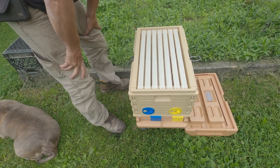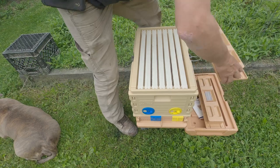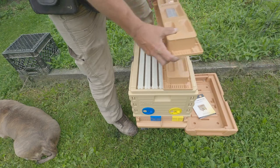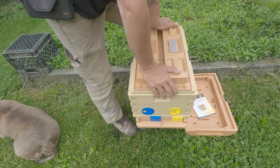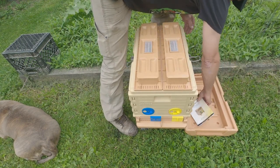Anyway folks, there it is — the Apame seven-frame hive. I am absolutely tickled to death to have this. If it wasn't for the rain coming in the next few minutes, I'd probably be putting bees in it today, but it's starting to sprinkle and I need to get this picked up.